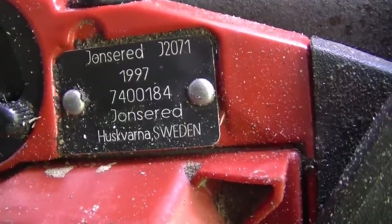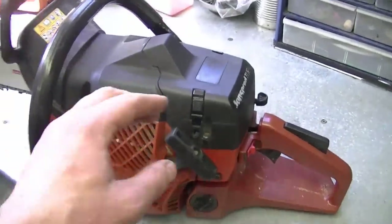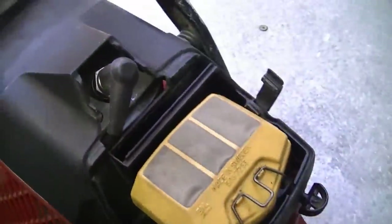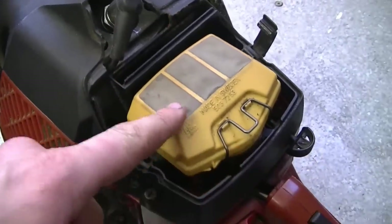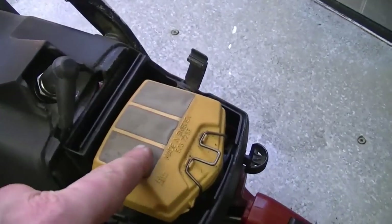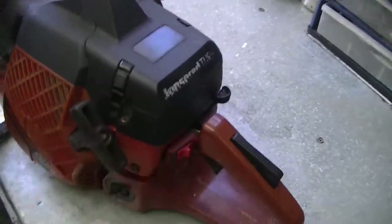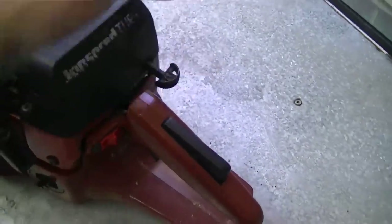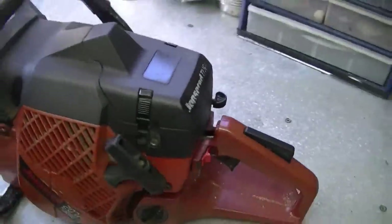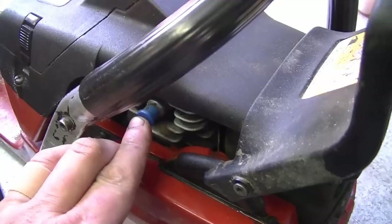Here's the tag on the saw — it looks like it's a 1997. The saw is getting up in age but it is still a good running saw. I'm going to take off the cover here just to show you the carb. This is where your plug is and the air filter. It's got a Walbro carburetor and I believe the repair kit for this one is K10 HD. This top cover here is handy also — it's got a choke that when you pull it out, as soon as you hit the trigger it goes off.